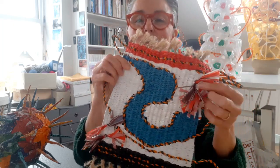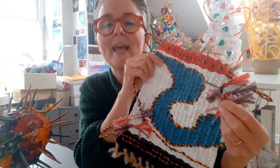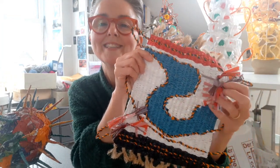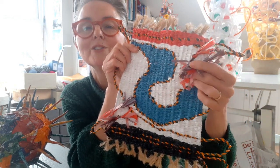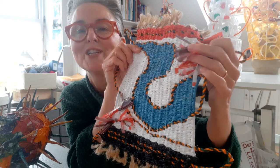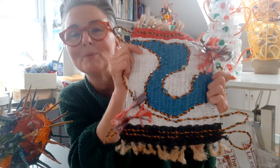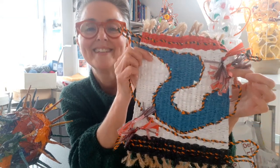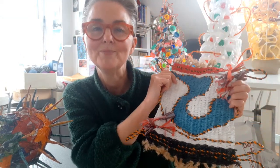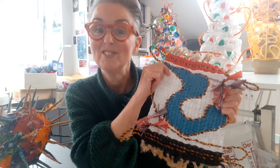I also incorporated some just cheap bits of plastic - I think they came off plastic milk bottles - and just tied them on in knots, frayed them to make them a bit more interesting, and wove around them. It just adds a little bit more texture and colour to the mat. So I'm going to show you how to make some plastic string - it's amazingly strong and it's really easy.